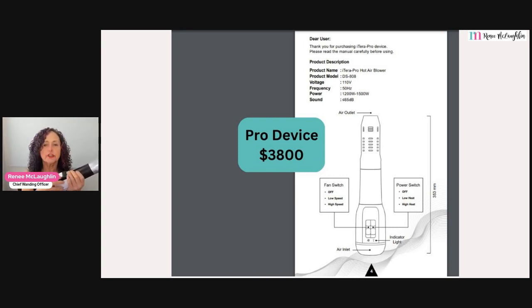The Pro has six settings total, and it also has a strictly cold-air shot. The reason they put that on is because it can be used by estheticians who like the cold shot to close pores when doing skin treatments. This is a very heavy, hefty, powerful device. It's been estimated to be about 50% more powerful than the Classic, so if you're working on a lot of people, you can do a treatment much quicker.